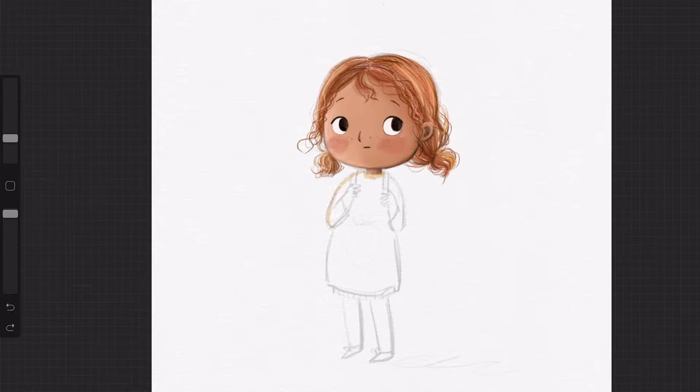Hi everyone, so I thought I would just do a quick video on how I would use these brushes from my sketchbook pack released yesterday for Procreate.